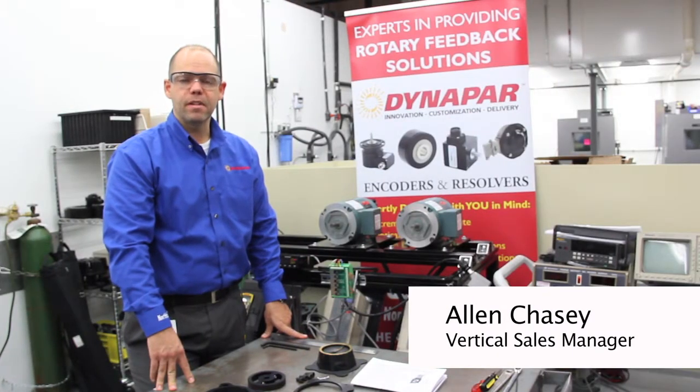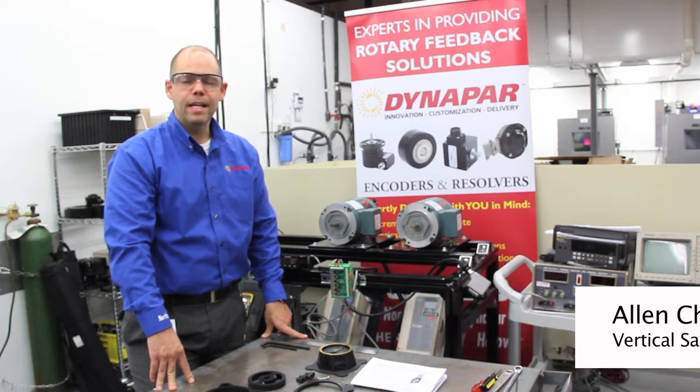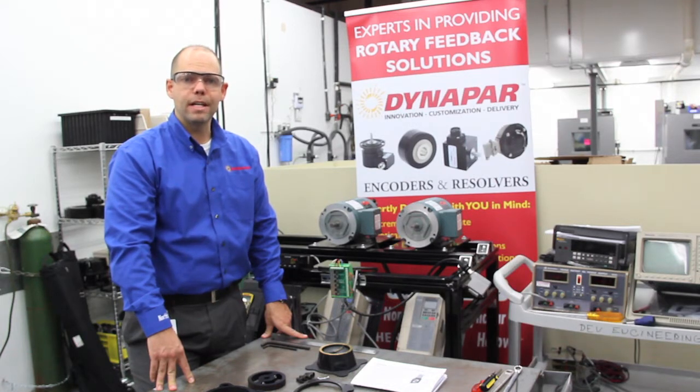Hi, my name is Alan Chasey, vertical sales manager for Dynapar Corporation. Today I'm going to show you how to install our next-gen ST56 series of bearingless encoder.